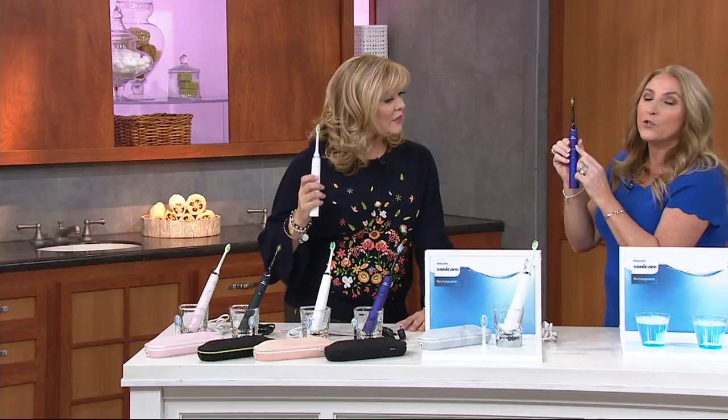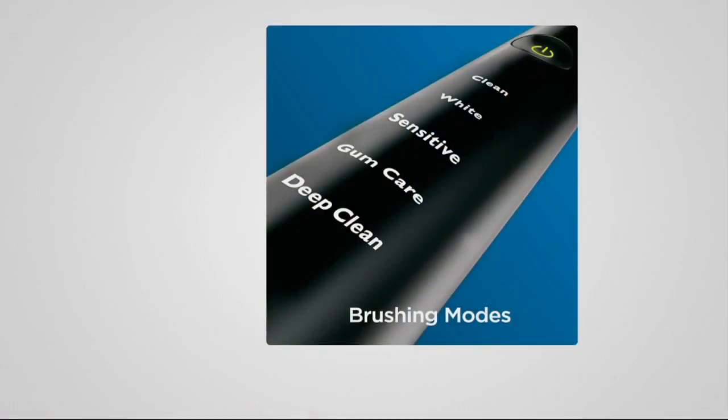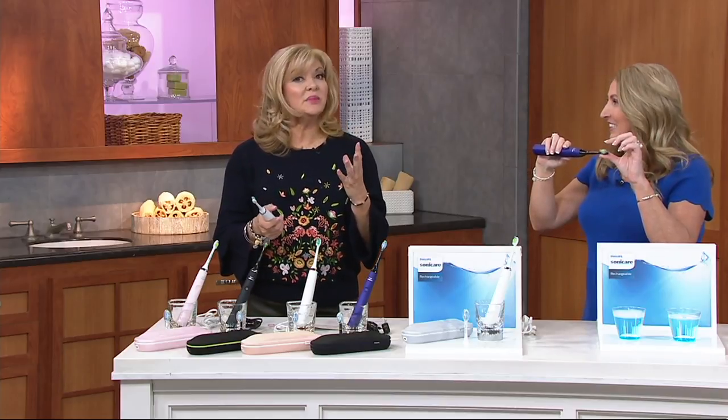There are so many different settings: a clean setting, a white setting, a sensitive setting, a gum care setting, and a deep clean. A lot of times I'll use the white setting — all settings are for two minutes — and then go back and use deep clean, ending up brushing for four minutes. All the settings are similar to what a professional would do. The white setting has been proven by a third-party study to help with staining. Anything that stains a white t-shirt will stain your teeth, whether it's blueberries, a glass of wine, smoking, or coffee.